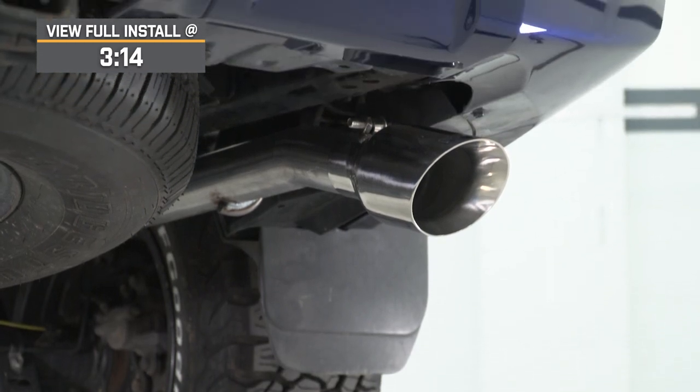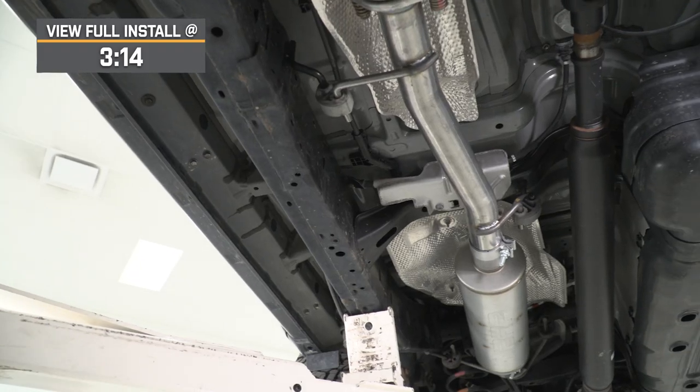Getting right into sound, this will be a three out of five on the loudness meter, with one being completely stock and five being wake the neighbors loud. That's gonna make it a great choice for the 4Runner owner who's looking to up their street appeal when it comes to volume but not completely be overbearing for daily driving applications.